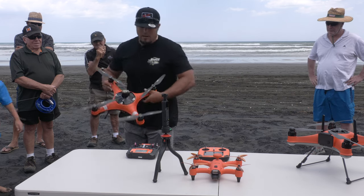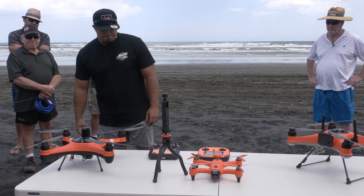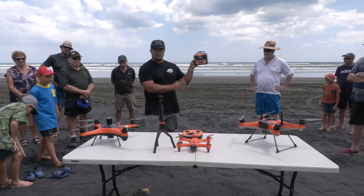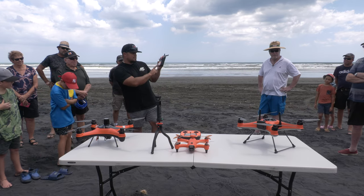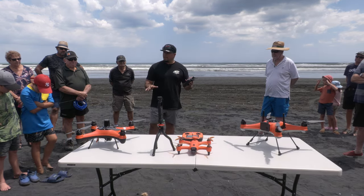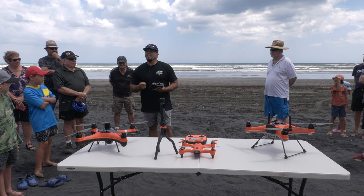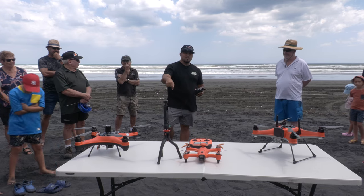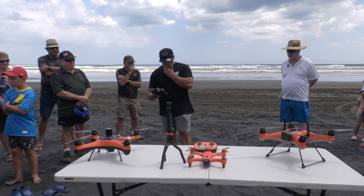It now says 'initializing' — place the drone on a nice flat surface. Initializing means the remote is talking to the drone. Now the drone shows all our voltages, satellites, height, and distance — and it knows this is home. One tip: don't calibrate at low tide, because when the tide comes in your home point is in the water. Set your home base above the high tide mark.